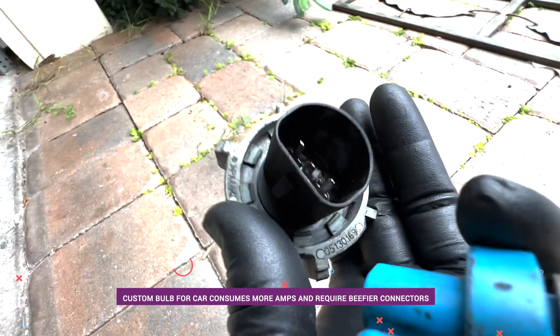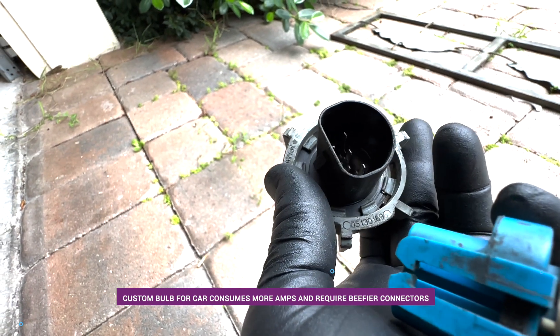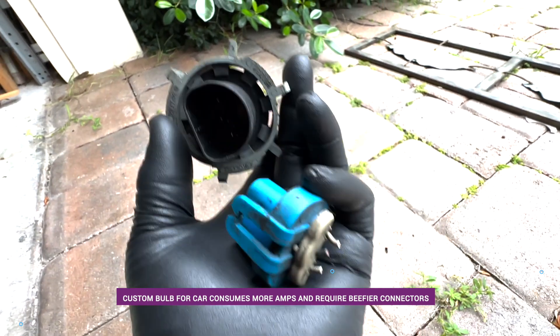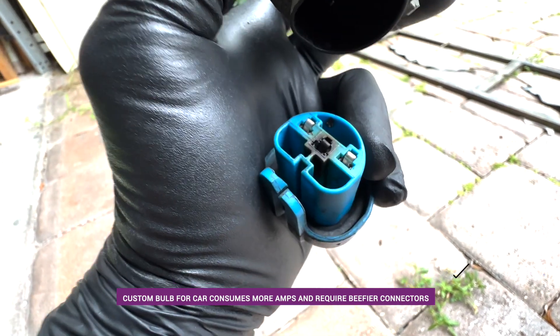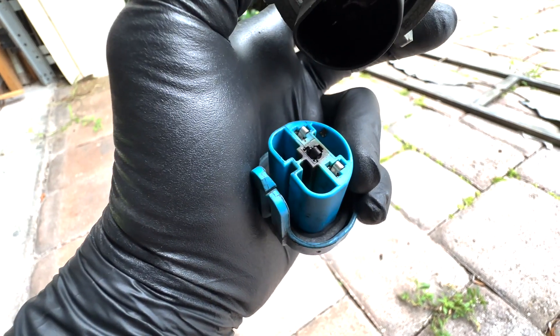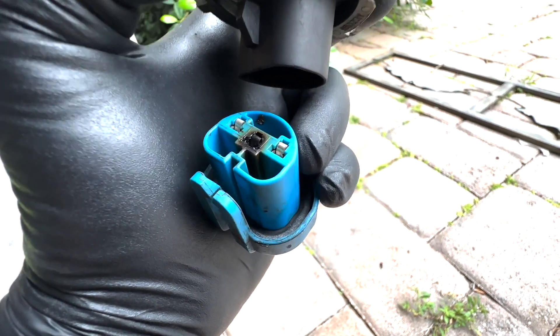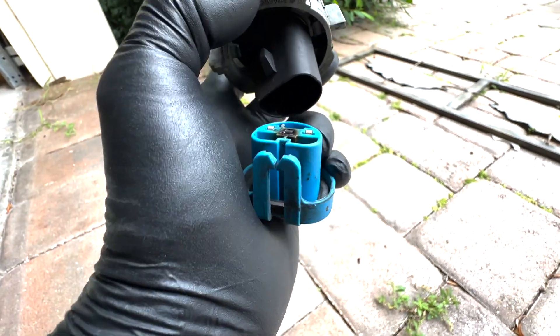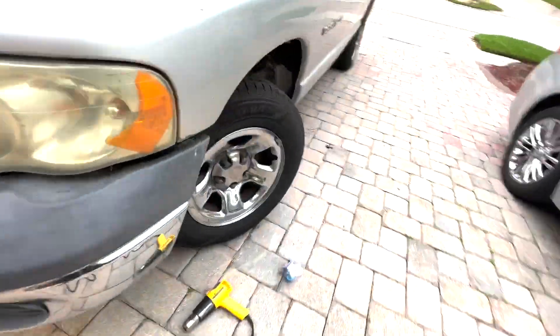Luckily no damage was done inside - as you can see the middle one looks pretty okay. Luckily it was just the connector, because it was heating up and seems like there was a hot spot in there that melted the connector. It had a loose connection, so anytime it would go over a bump it would move and turn off, and when you moved it again it would come back on. Now let's get back to the truck and I'll show you what I ended up doing.